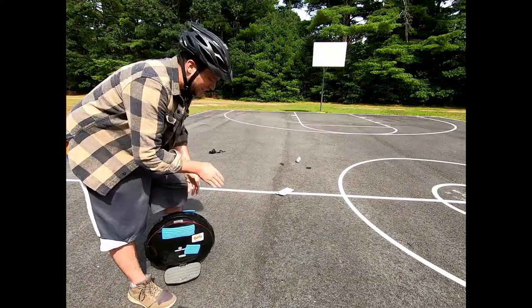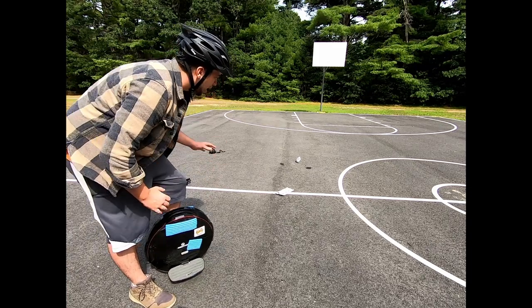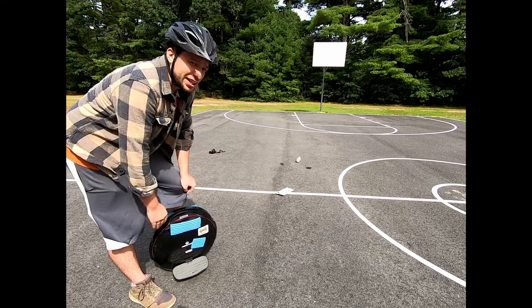That brings us to our next exercise: stay in the box. What this drill is going to do is really teach you how to make body turns — not necessarily turning with the pedal, but turning the whole machine with your body. It's going to be important at some point in your riding life to make a really sharp turn, and this is going to help you with that.